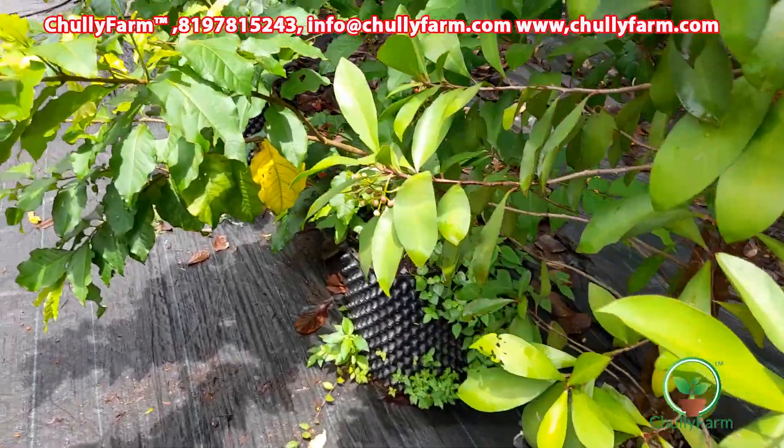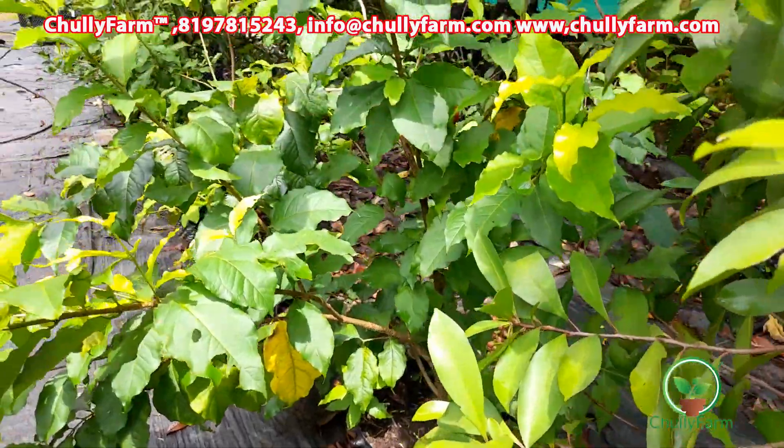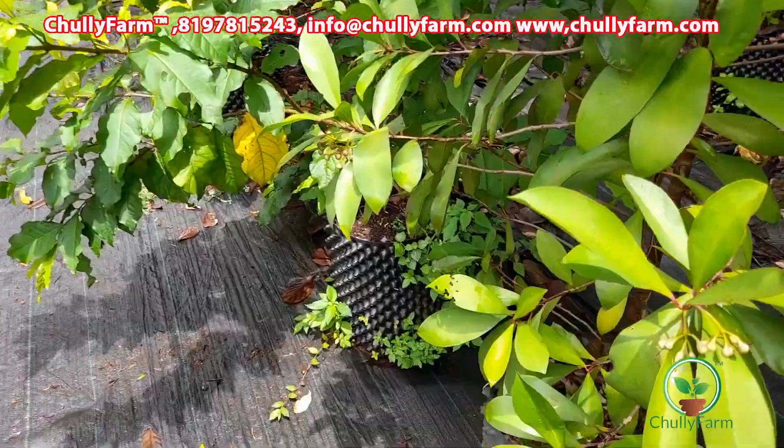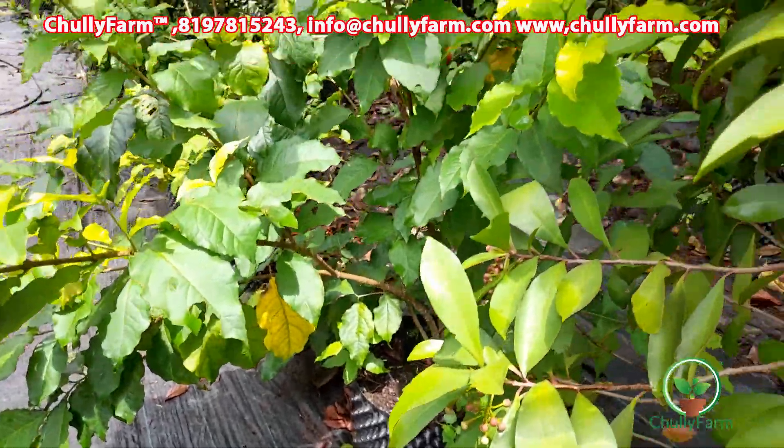Hello everyone, welcome to the air pruning pot. We are doing a video of the air pruning pot. In the air pruning pot, we are going to be able to prune.